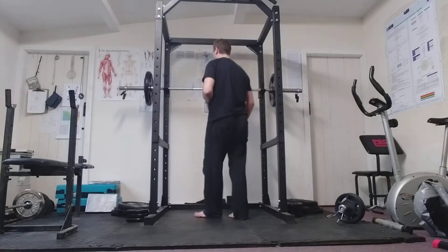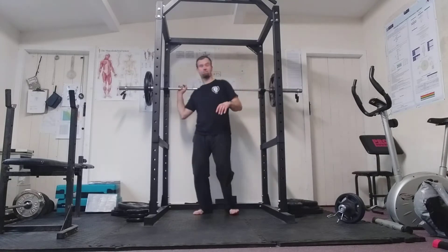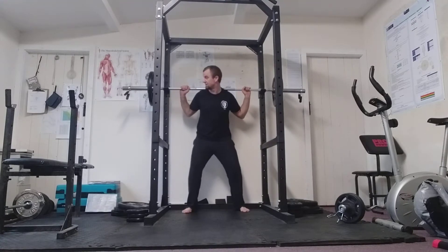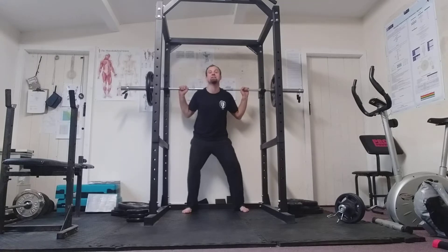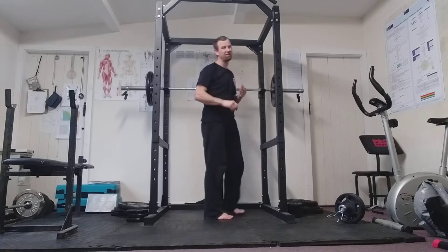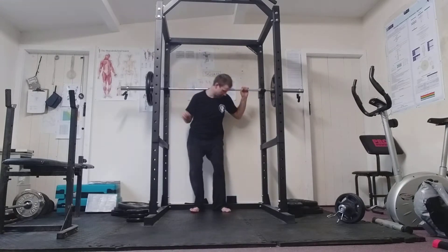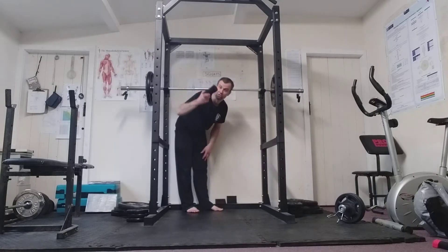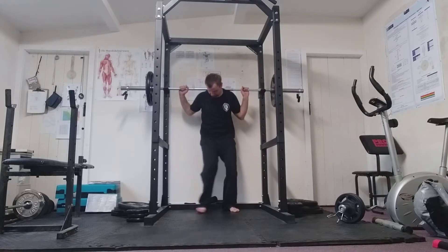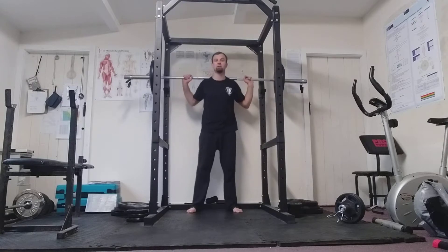Load up the bar before you start — there's a grip marked on here. Get yourself in position; I like to do a little wiggle to settle the weight in. Initially people complain that it hurts, but that goes away very quickly. We do keep a couple of cushions to protect you, but I don't recommend using them too much — maybe just the first few sessions, then after that you're fine.